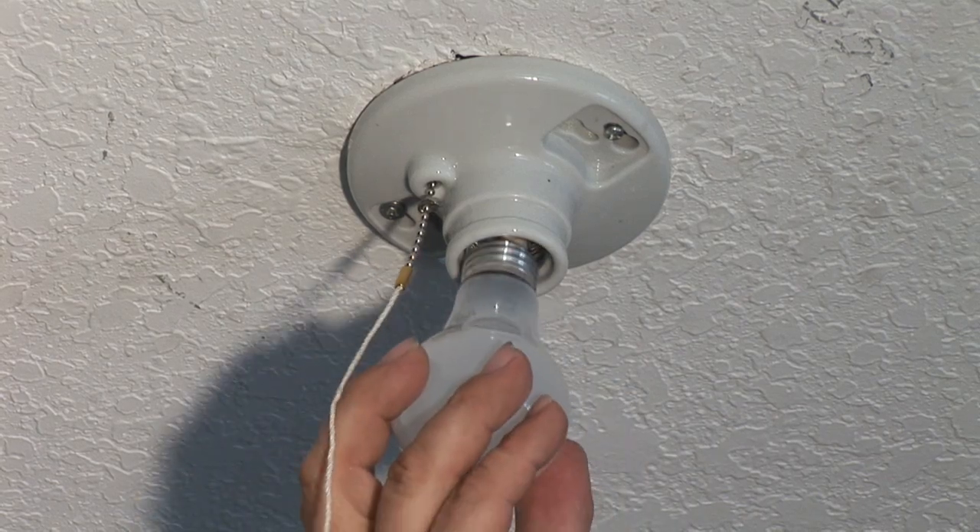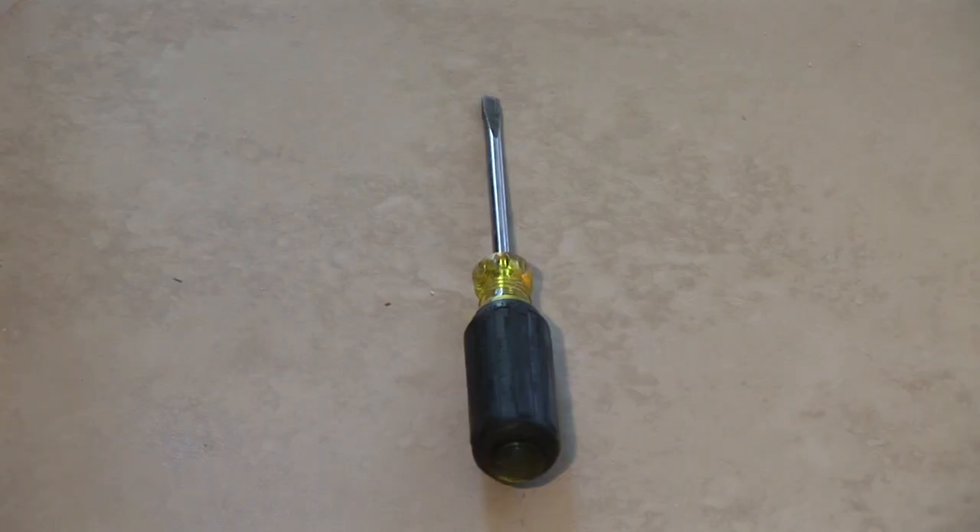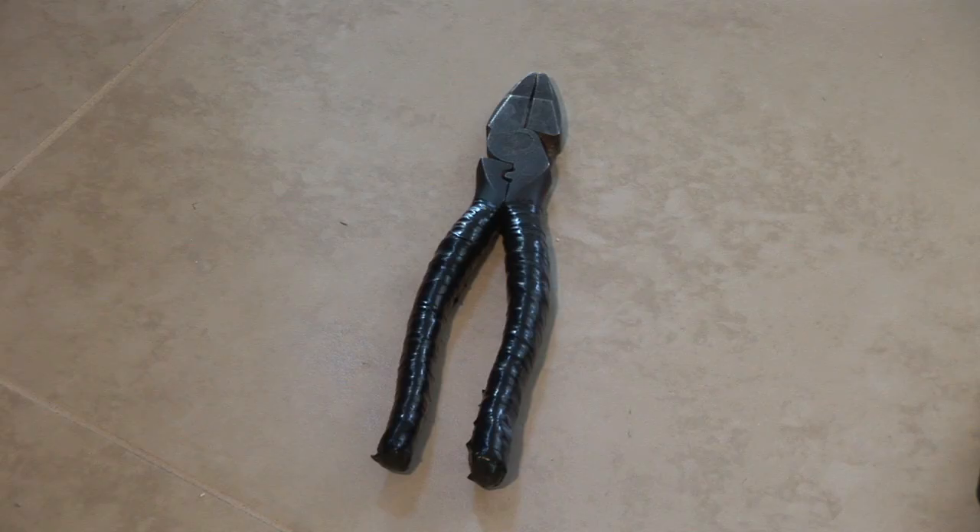Hi, I'm Jim Guidus and I'm with CJS Electric. Today I'm going to show you how to fix a lighting fixture outlet. Tools that you'll need are a flathead screwdriver, voltage tester, and side cutters, preferably insulated.